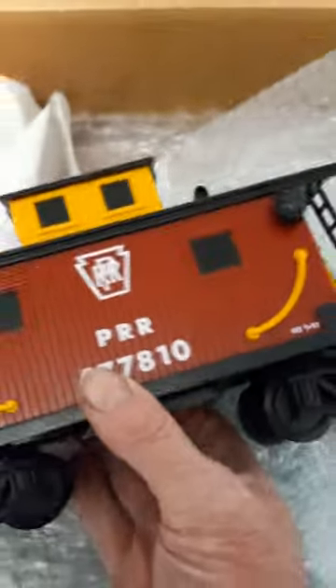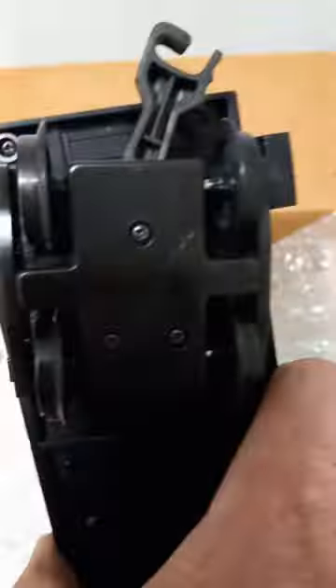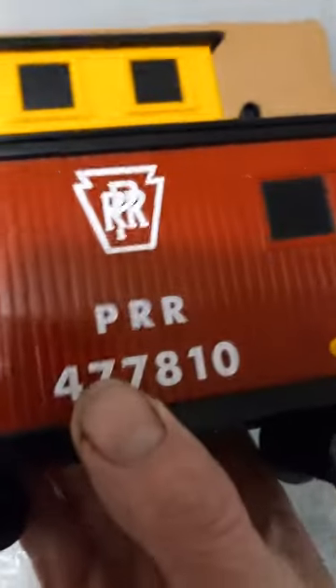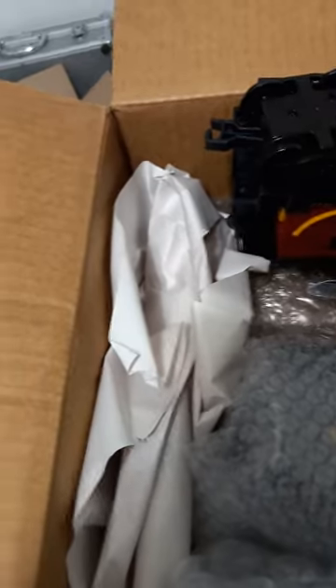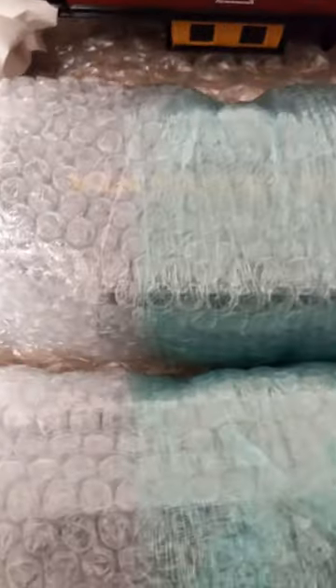Well, there's the caboose. I wonder if that would work with other G-scales. I'll find out because I've got other G-scales. If I can't use this train, I can always use it as a display unit like the other one that gives me trouble, which is all right too.